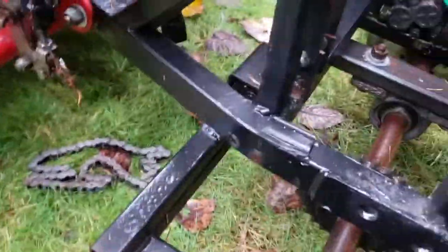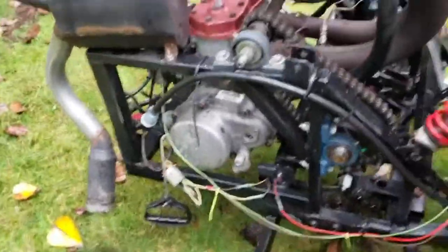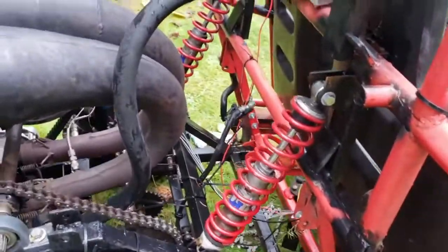I widened it out a little to give more stability. The gas mixture is pretty rich right now coming up here. Got some Fox shocks.